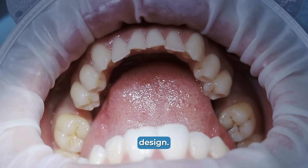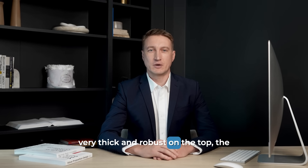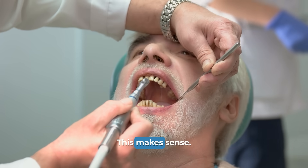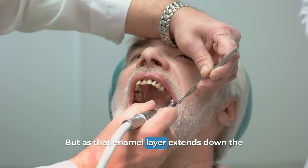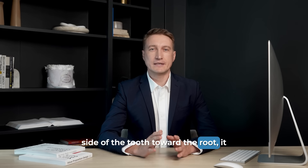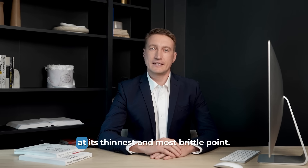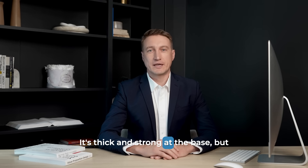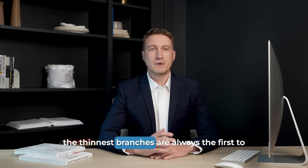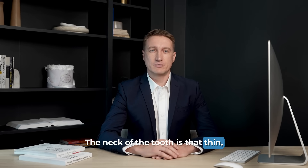If you see a tooth in cross-section, you'll notice that the protective layer of enamel is very thick and robust on the top — the chewing surface. This makes sense; it's designed to crush and grind food. But as that enamel layer extends down the side of the tooth toward the root, it gets progressively thinner. Right at the gum line, the enamel is at its thinnest and most brittle point. Think of it like a tree trunk — it's thick and strong at the base, but the thinnest branches are always the first to snap under pressure. The neck of the tooth is that thin, fragile branch.